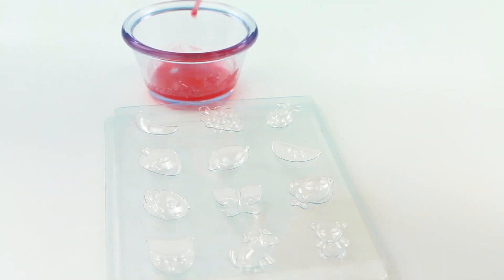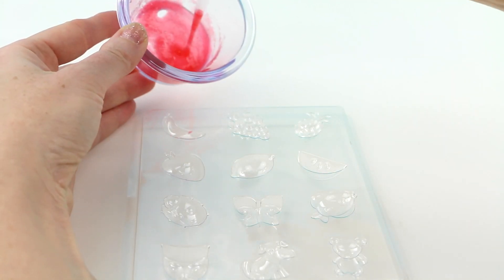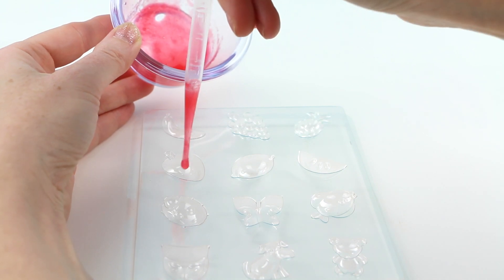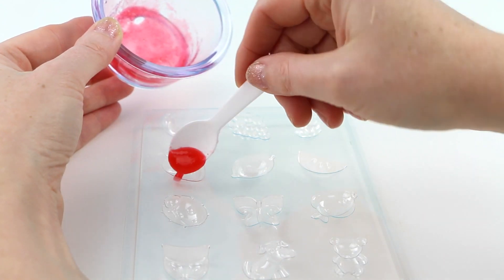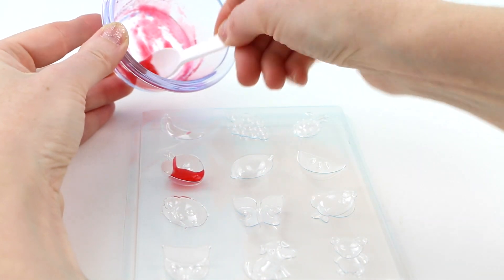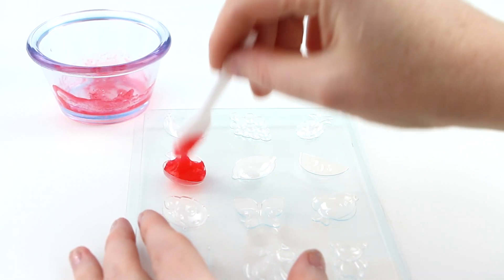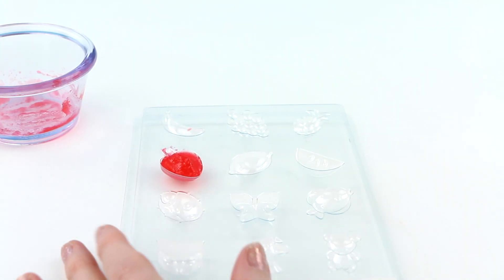I think I'm going to have to put this into the mold quickly before it becomes a solid. The instructions say to use the pipette and pipe your mixture into the molds, but I am having a lot of difficulty with the pipette — once I suck it up it won't come out. I think I'm going to have to skip the pipette for now and just use my spoon to put the mixture into the molds. Well, that didn't make very much, did it?